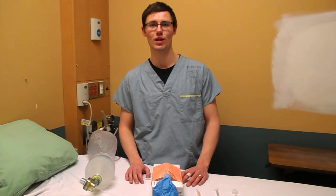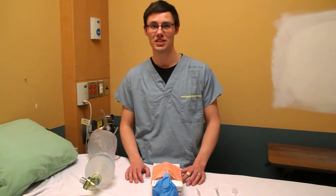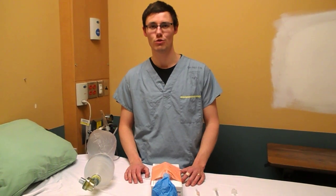Hi guys, it's Chris Vaughan from the SockMob blog. Today I'm going to be showing you how to jet insufflate doing a cricothyroidomy.